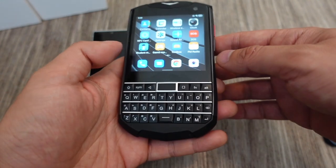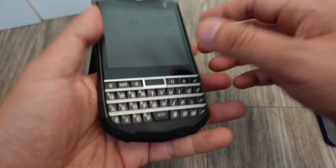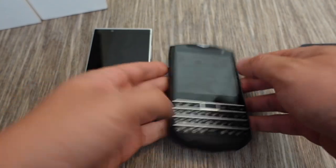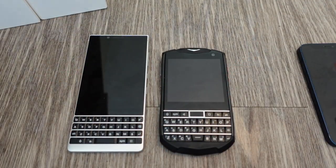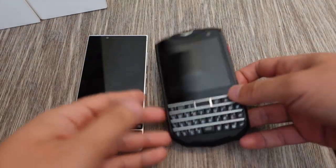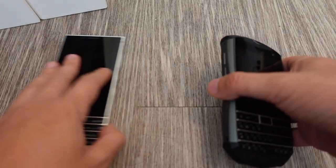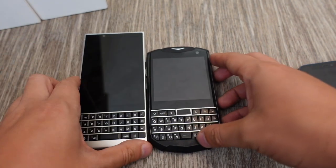That's pretty much it — it has all the major features. The one thing I really would have preferred is water resistance — I don't know why it doesn't have it because it looks like it should. That's really the one thing I was disappointed about. But for $300, it's not bad. Those of you who like physical keyboard phones really don't have any other choice — you either stick with your BlackBerry Key 2 or you get this one.